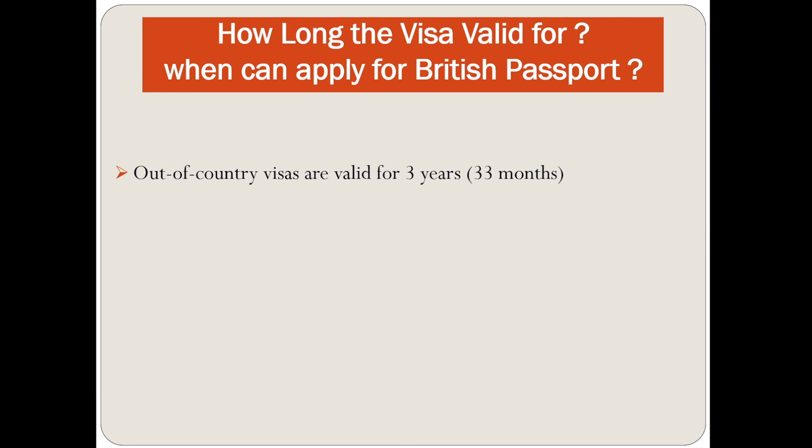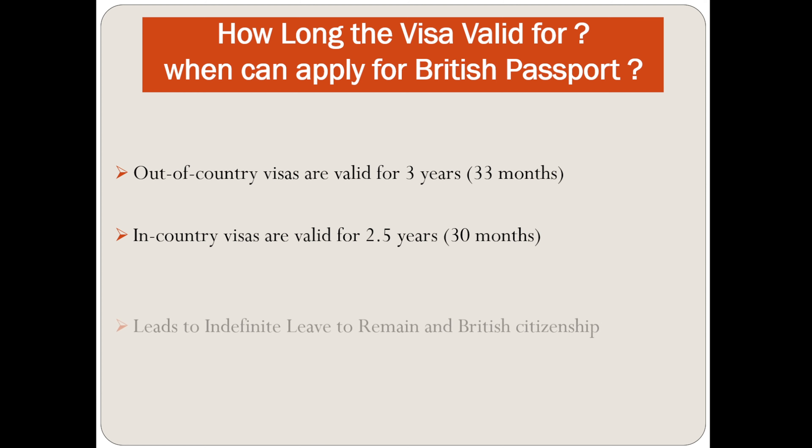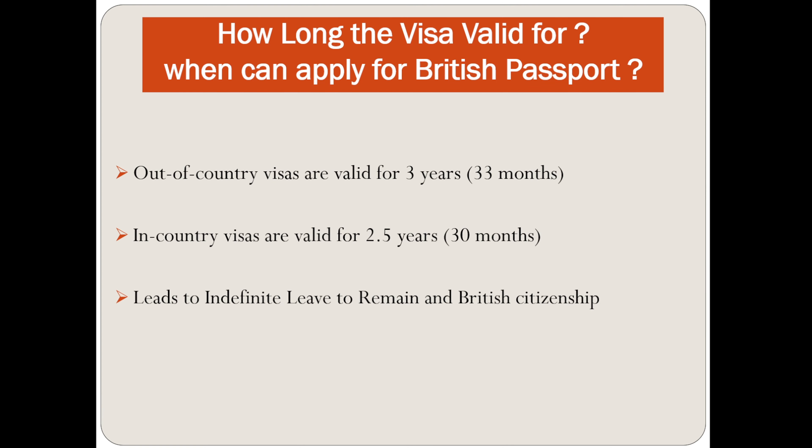Out of country visas are valid for 3 years, which is also equivalent to 33 months. In-country visas are valid for 2.5 years, which is 30 months. This leads to indefinite leave to remain and British citizenship, with no restrictions on being able to work in the UK.